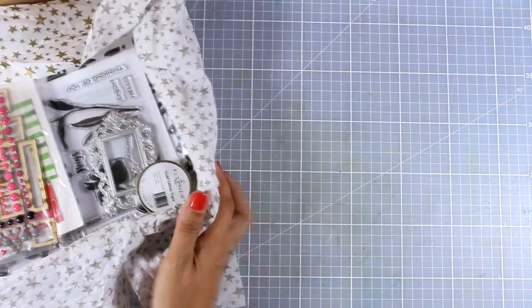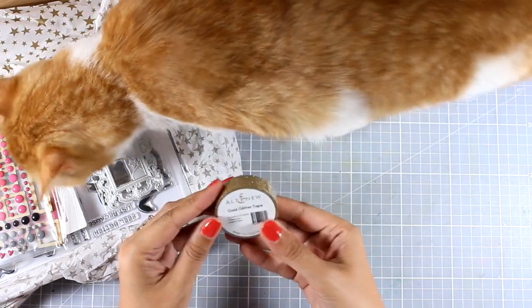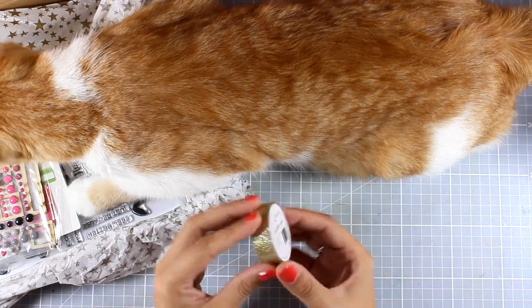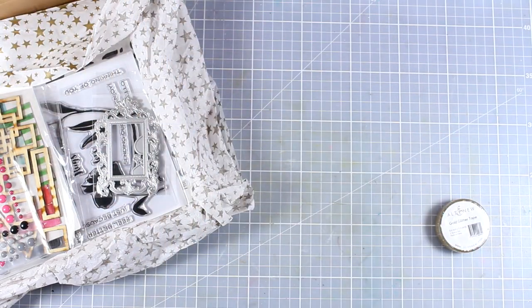I'm going to go through all the products included and you will find links to the kit as well as to the products separately. First of all, this is the gold glitter tape — it looks like a washi tape but it's actually thicker than washi tape, and it's perfect for adding that sparkly look on your cards.